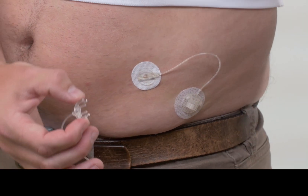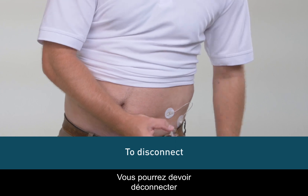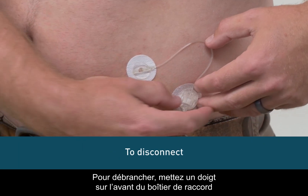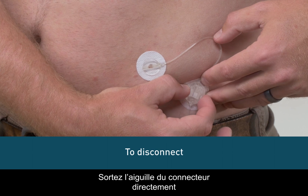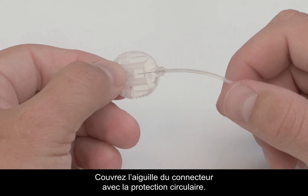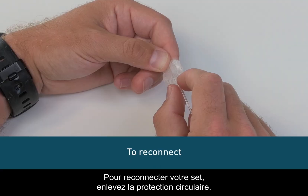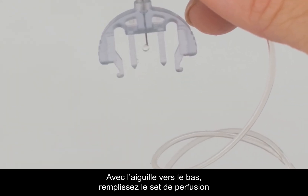When disconnecting from your pump, always disconnect from your site — never disconnect at the tubing lock. You may want to temporarily disconnect from your pump at times such as showering, swimming, and contact sports. To disconnect, place a finger on the front of the coupling housing and gently squeeze the sides of the connector needle. Pull the connector needle straight out from the coupling housing. Cover the connector needle with the circular protective cap, then insert the disconnect cover into the coupling housing until you hear it click.